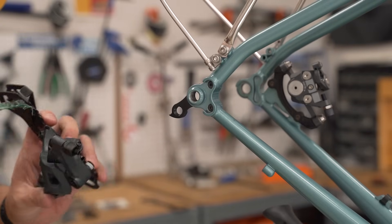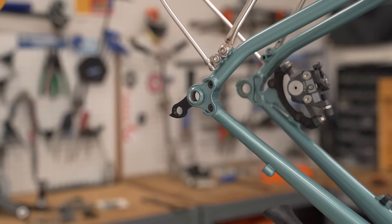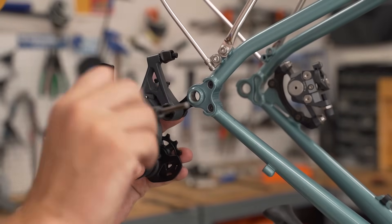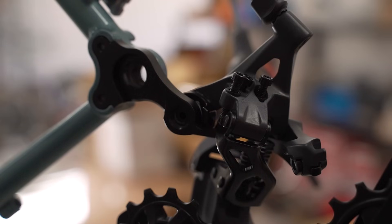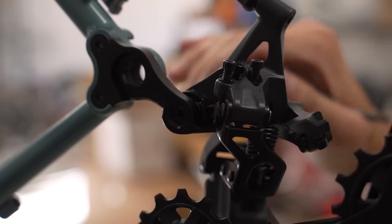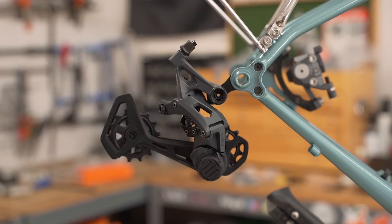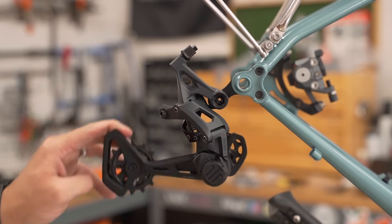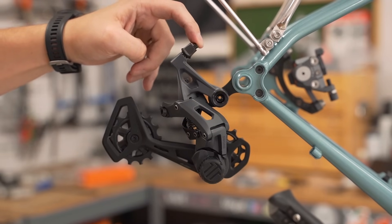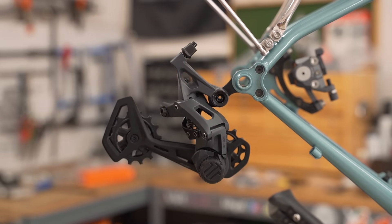Rear derailleur going on. A little bit of grease on that derailleur bolt — now find your five millimeter. You want to make sure that this tab here lines up with the end of the derailleur hanger. Rear derailleur officially on. That's a nice clutch — not too heavy, not too soft. It has a little orbital cable housing end cap, nice detents, looks really easy to install.